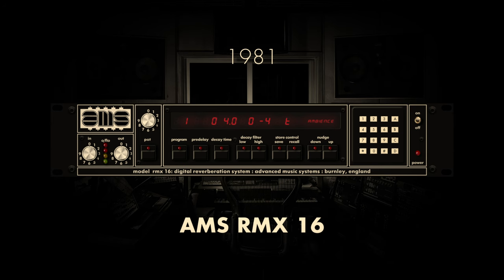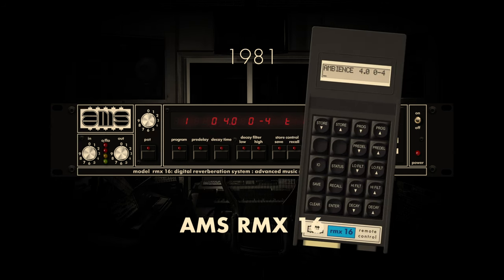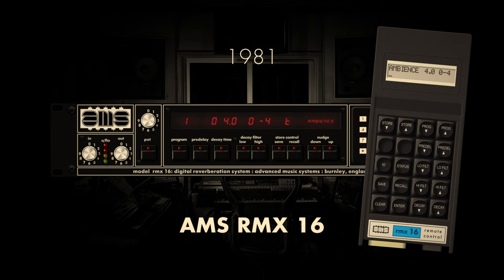This rack-mounted processor utilised proprietary algorithms to create a diverse array of reverberation effects, ranging from natural room simulations to more experimental and ambient soundscapes. With its intuitive interface and cutting-edge technology, the AMS RMX-16 became a staple in professional recording studios, offering audio engineers unprecedented control over the spatial characteristics of their recordings. The impact of the AMS RMX-16 extended far beyond its initial release, solidifying its status as a classic in the realm of studio equipment.